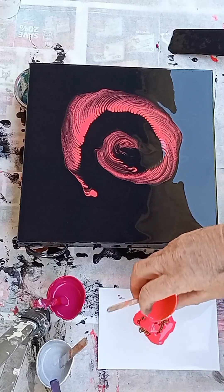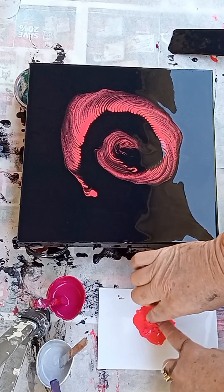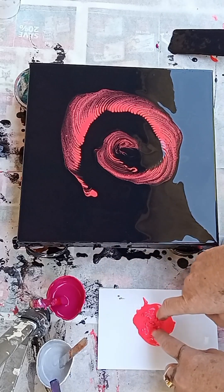So now I've done that, I'm going to do another layer. When I do chain pulls, I like to do about two different layers because I think it adds depth.